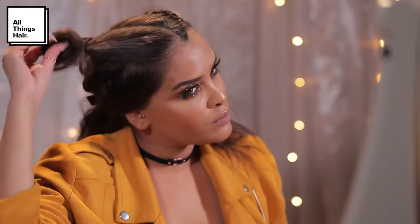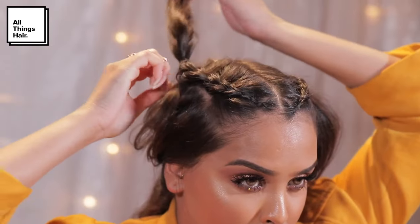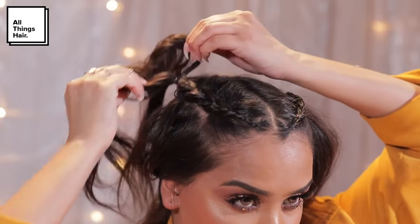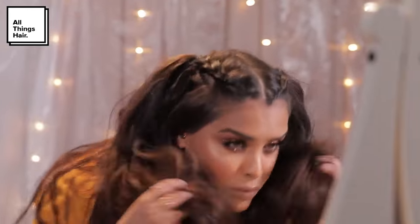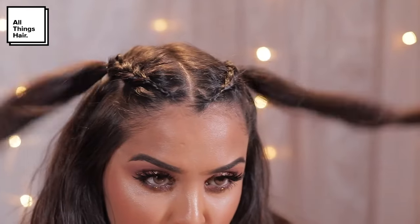I think the hairstyle is pretty cute like this too, but we're going to do exactly the same thing on the other side. Take a strand of hair from the start and braid it all the way back with a dutch braid, tying it into place when you get to the crown area. Then just let go of the remaining hair. This hairstyle is super cute, but we're going to give ourselves some buns to make it look super fun.